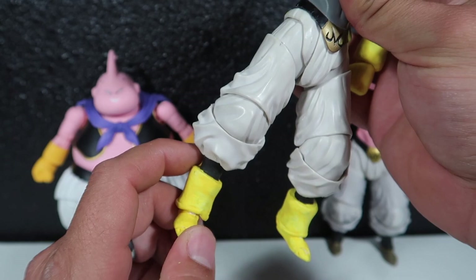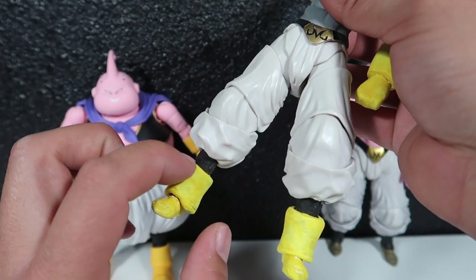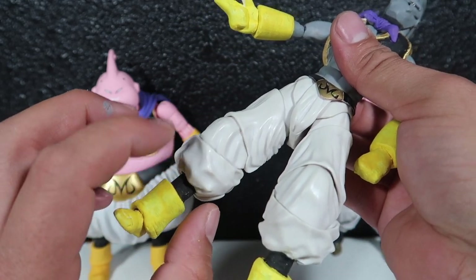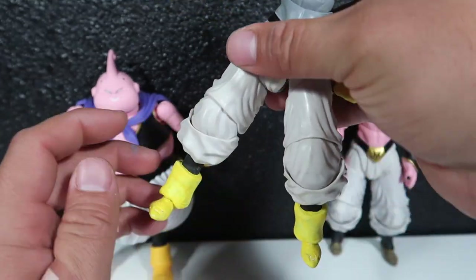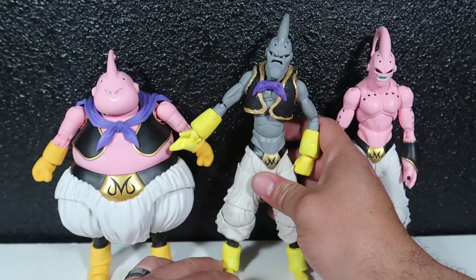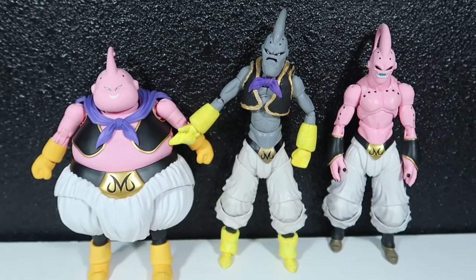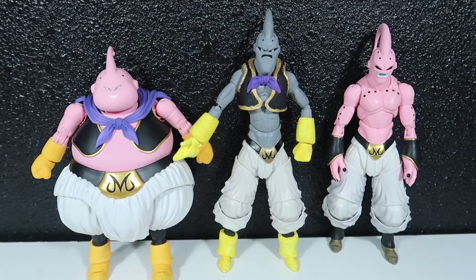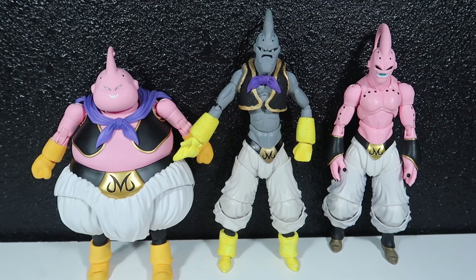I used epoxy clay, not polymer clay — epoxy clay — so it could get nice and stuck and won't break. I put the epoxy clay into the leg so this part is attached and won't break off. The legs are nice and hard and sturdy and they won't break off. I'm really loving the way it came out — this guy looks pretty cool.